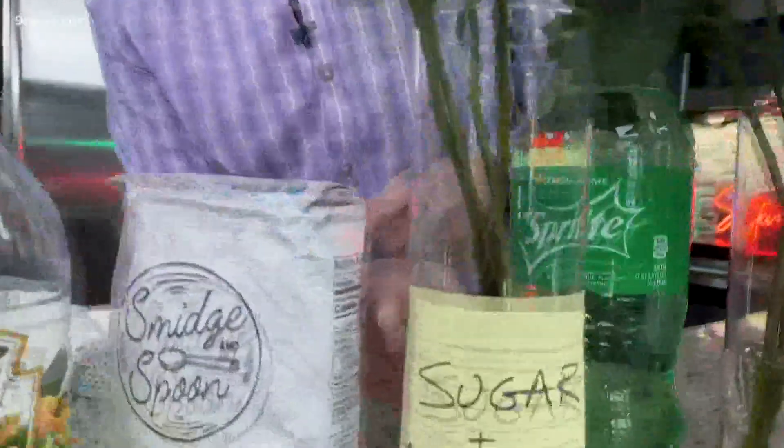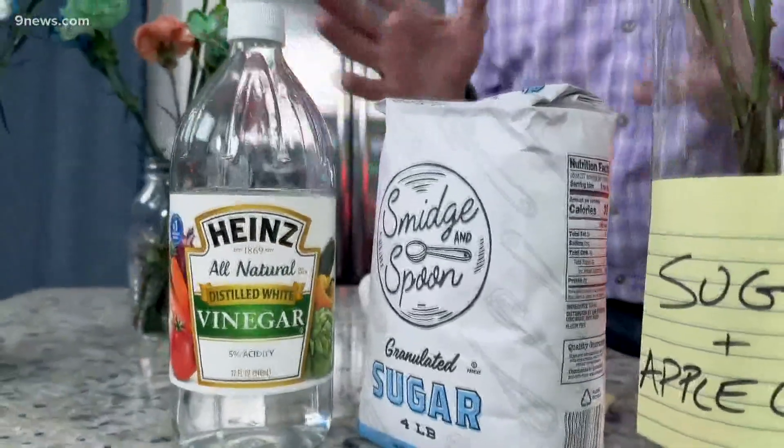So that is our first variation: a little bit of sugar and apple cider vinegar. The sugar provides a little nutrient, and the apple cider vinegar helps to inhibit some of the growth of bacteria. Not a bad idea.